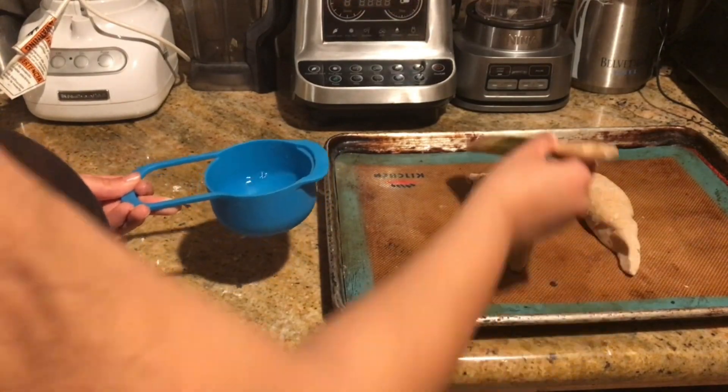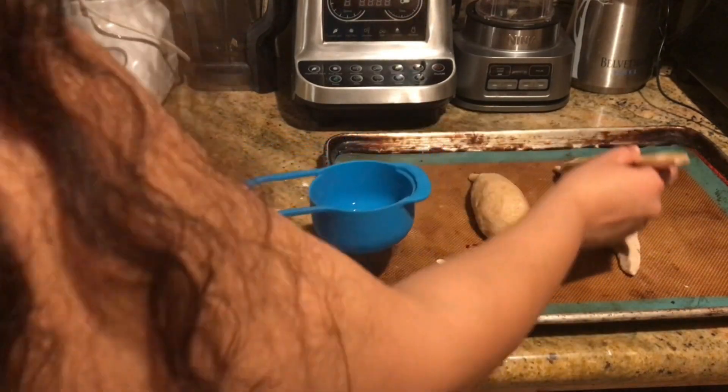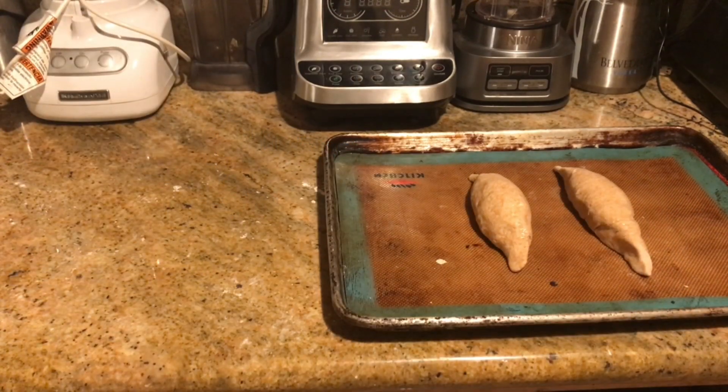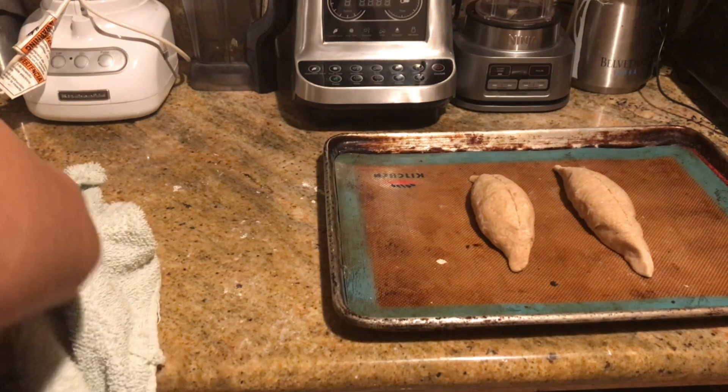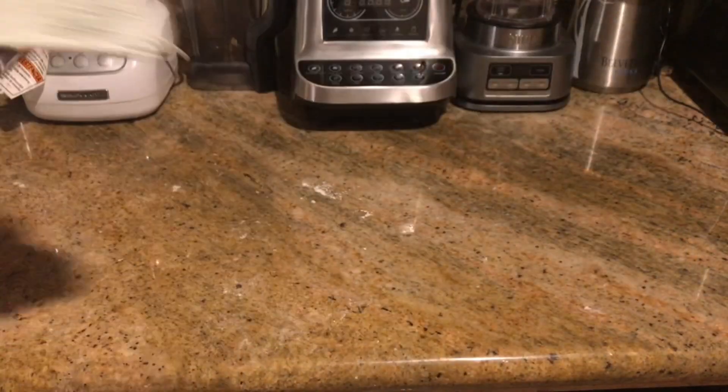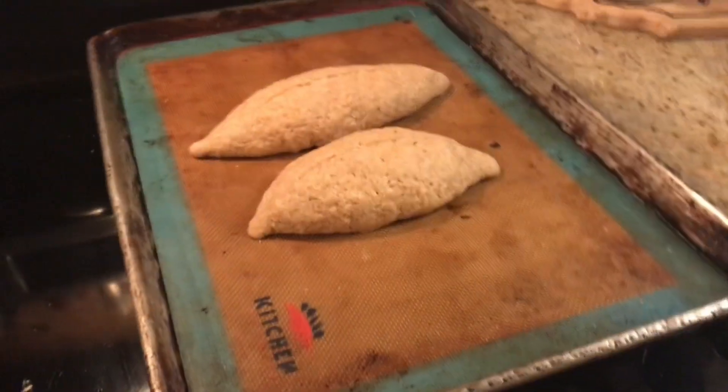I'm going to add a little bit of water so it doesn't dry out. These bolillo recipes do not have any oil or fat, so water is definitely our best friend here. We're going to allow this to proof for one hour and double in size. Once it doubles in size, we bake it at 350 degrees until it's ready.